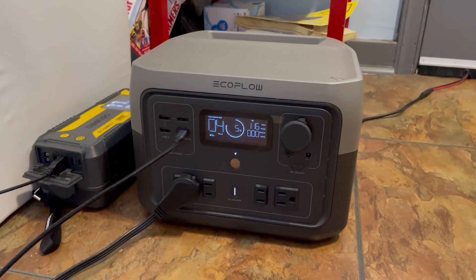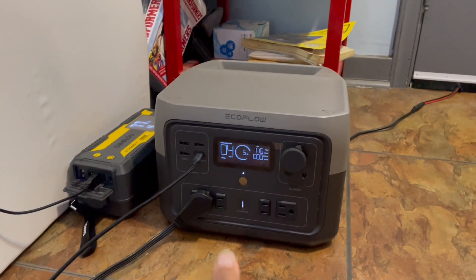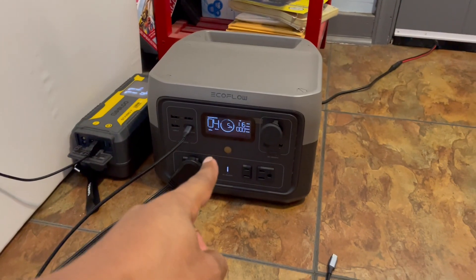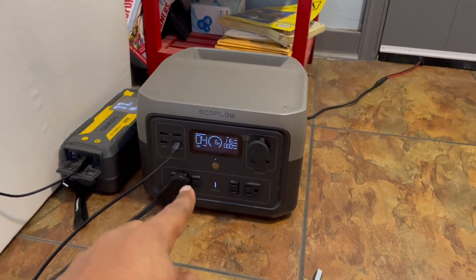One of the biggest problems that a lot of people have with these power stations is that the AC outlet does not turn back on when power is restored. EcoFlow has this feature in the labs, but does it work?